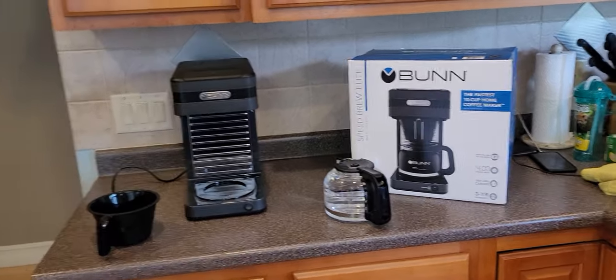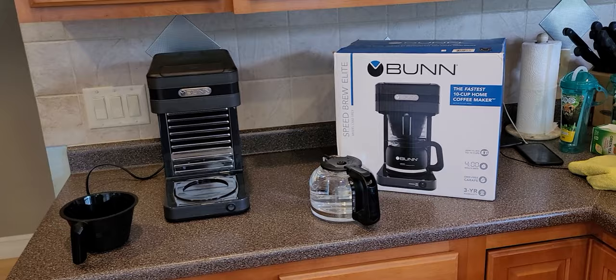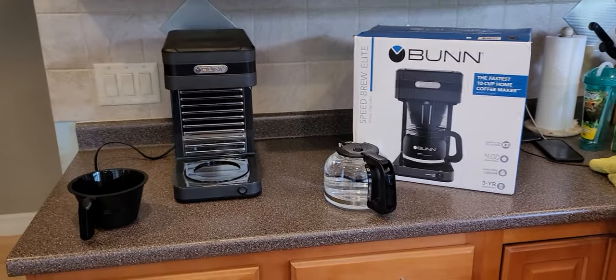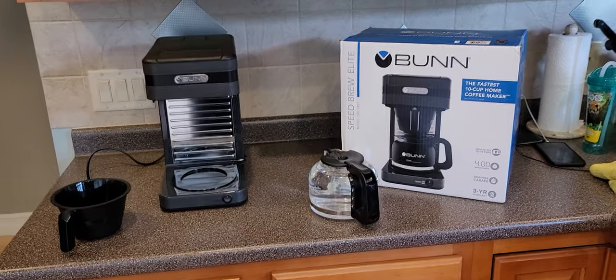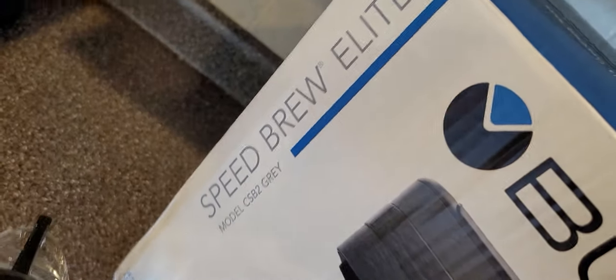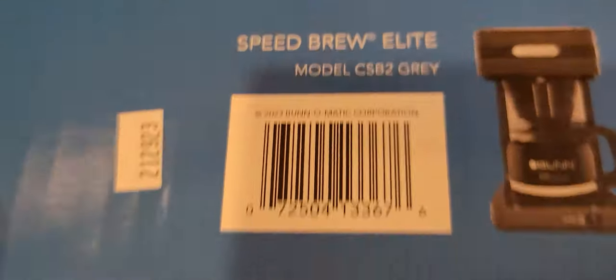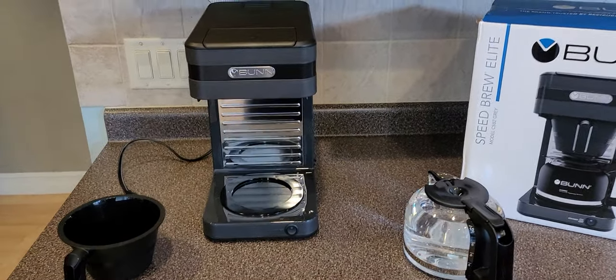Hey guys, welcome to my channel - Joey here. I'm going to do a setup video on this Bunn coffee maker that I just got. Somebody super special got it for me to replace one that had broken. The model is the Bunn Speed Brew Elite, exact model CSB2 in gray, got off Amazon. I just want to do a quick setup video because these are a little bit tricky.